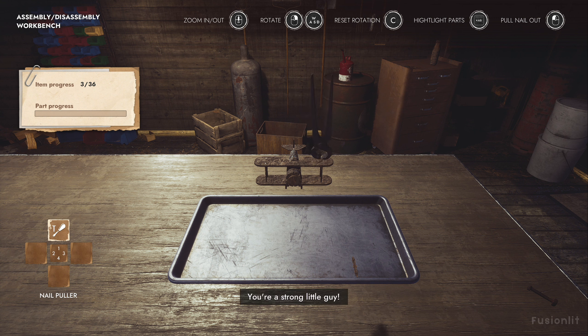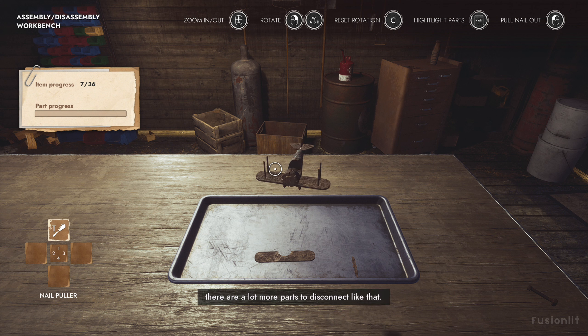Great job. You're a strong little guy. I'm proud of you. Very good. See how easy it came off? Look at you, pulling wings off of airplanes with your bare hands. We're not done yet, though. There are a lot more parts to disconnect like that.